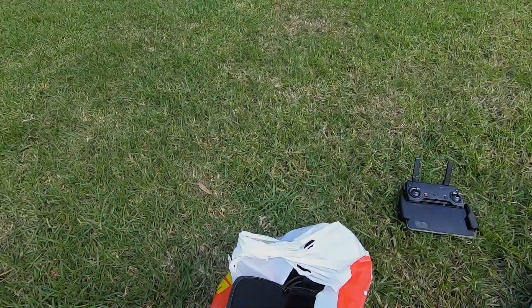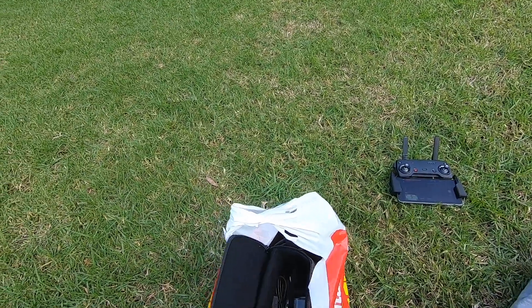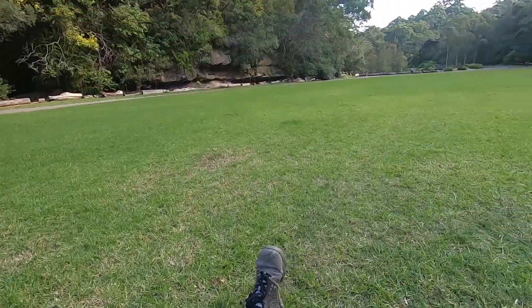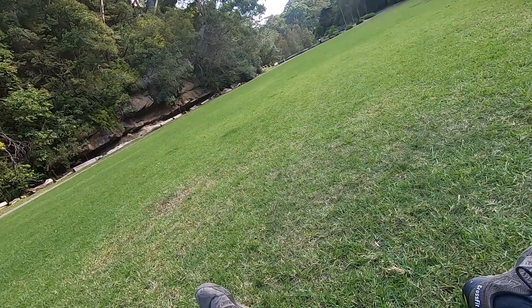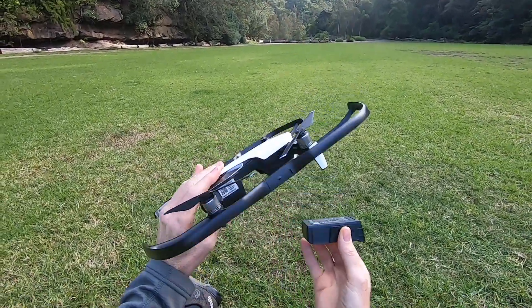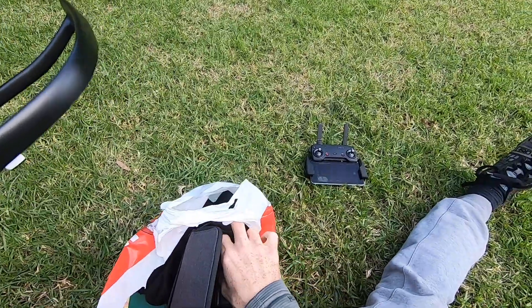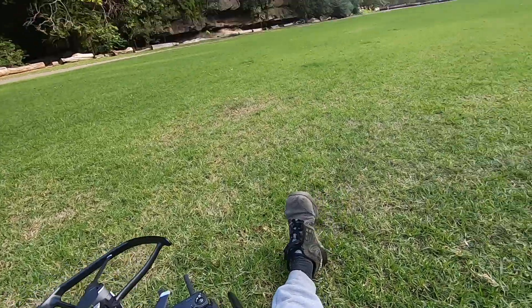One thing about landing a drone on grass is it tends to get very dirty. The blades collect a lot of green pigmentation off the grass. I think next time I fly it I might put a mat down on the lawn, which will help keep it clean and help prevent getting dirt inside the drone.